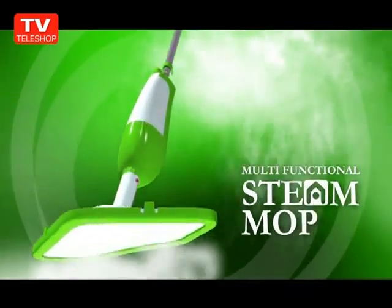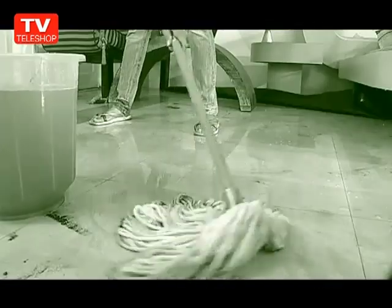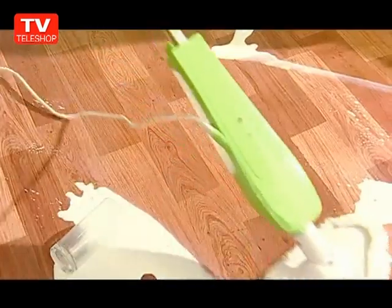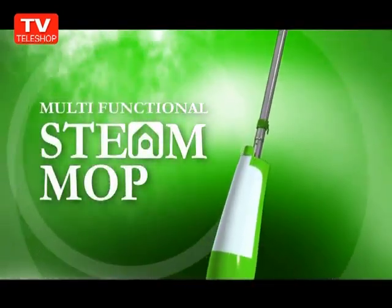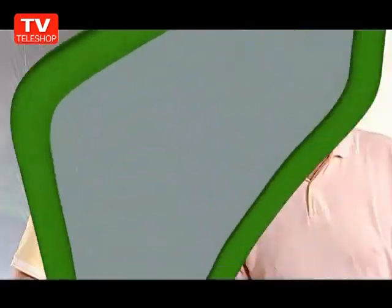Thanks to steam mop, your entire home can be spotless within minutes. Stop investing in other inefficient steam cleaners, materials, detergents, dirty mops, cleaning buckets, and useless stuff. You deserve to enjoy the benefits of living in a clean, safe, and healthy environment. Invest in a steam mop for long-term use — you will never need to buy another floor cleaner again, and it's guaranteed. So don't delay. Call now and get your own three-in-one multi-functional steam mop today.